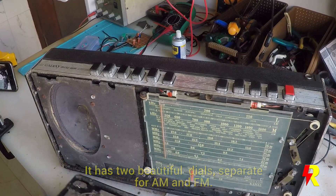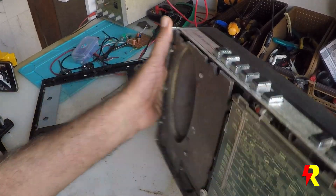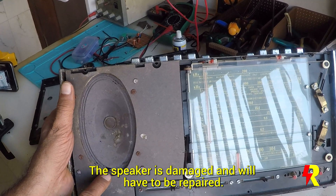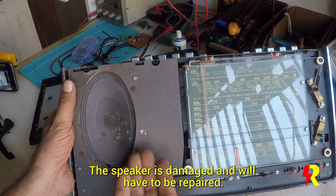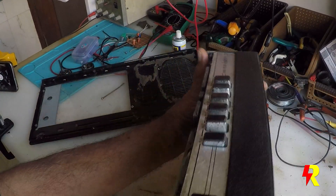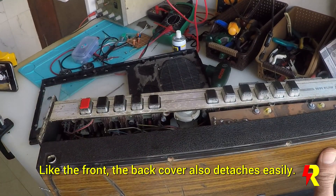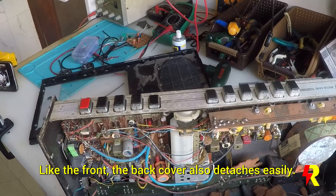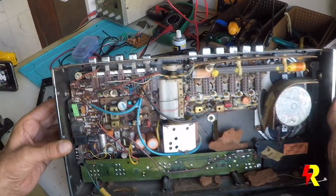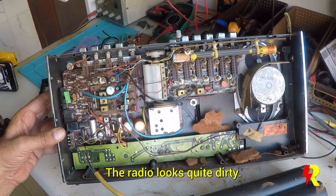You have a beautiful dial. The speaker here is damaged — it's about a five by three speaker — but I think it can be repaired. The front comes off easily. There's a lot of muck inside this radio as you can see, but it seems to be beautifully constructed — really nice to look at.